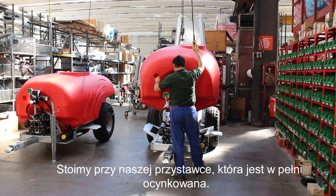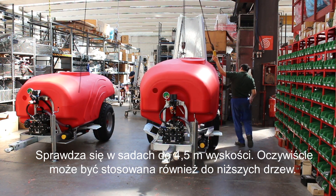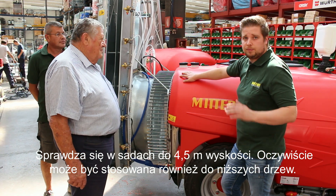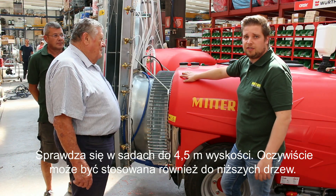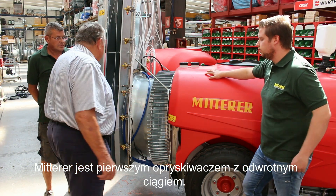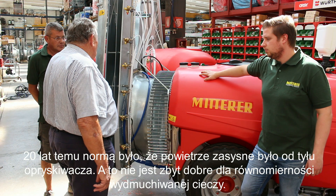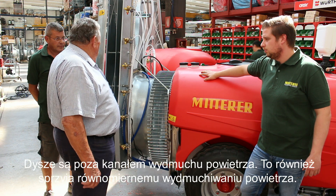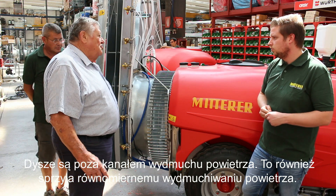We are here in front of our blower. This blower is fully galvanized, a cross-flow blower for orchards which are about 4.5 meters high. It's also suitable for trees which are not that high, but normally it goes maximum 4.5 to 5 meters. The water is distributed evenly without air loss, because the back is not closed, and the water is perfectly balanced left and right — that is our advantage.